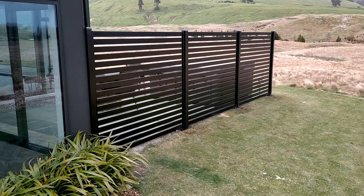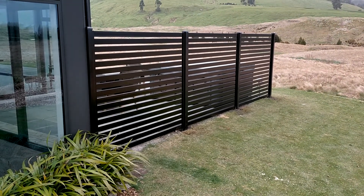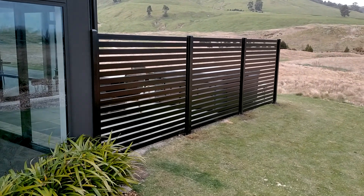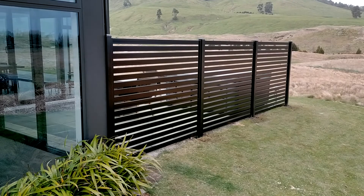As you can see, it does the job really really well for a spa pool. We can normally get a couple of fences up like this in a day. If you're interested in the slat, it's a 65mm slat with a 20mm gap.